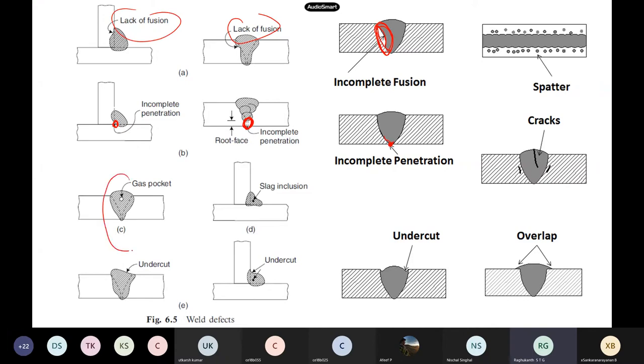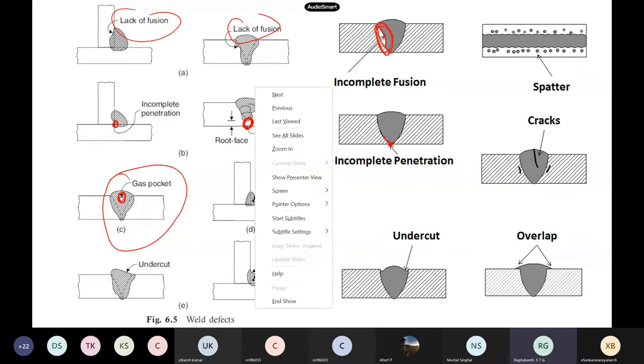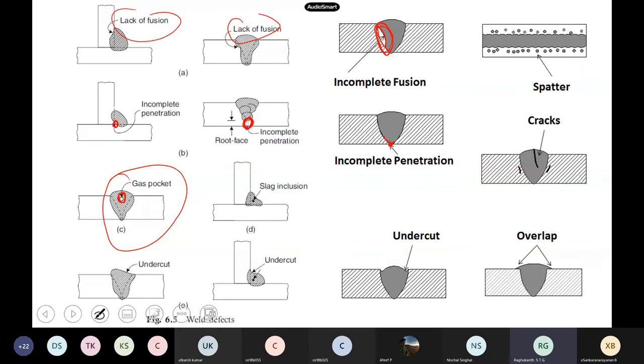Gas pockets are a very important issue. Because the metal gets melted and then cools and becomes solid, some gas may get trapped — a void inside the welding. Slag inclusion: the molten weld metal comes into contact with oxygen, impurities are there, and you will see this type of slag or oxide formation inside the weld itself.